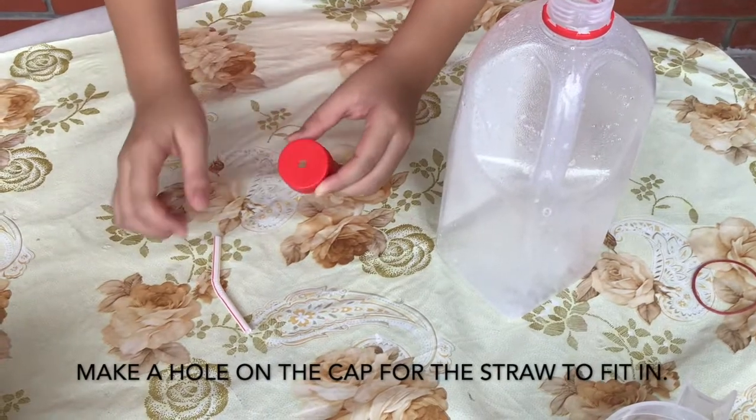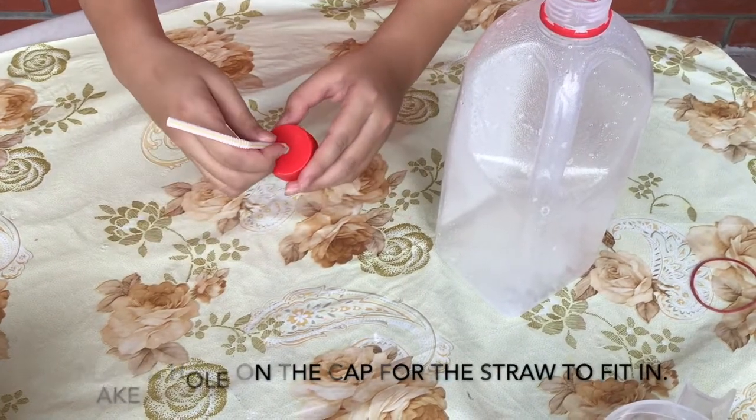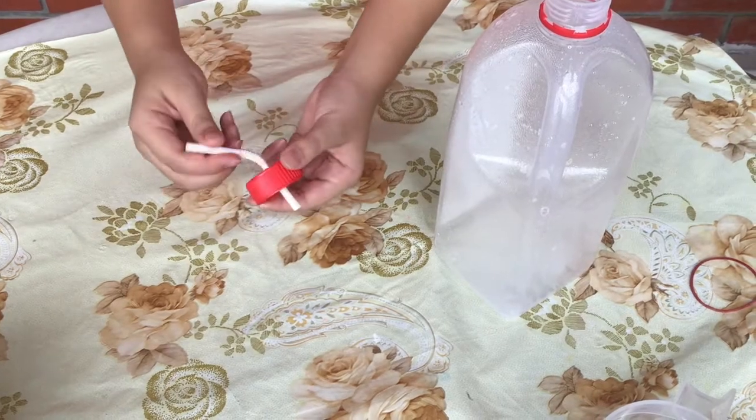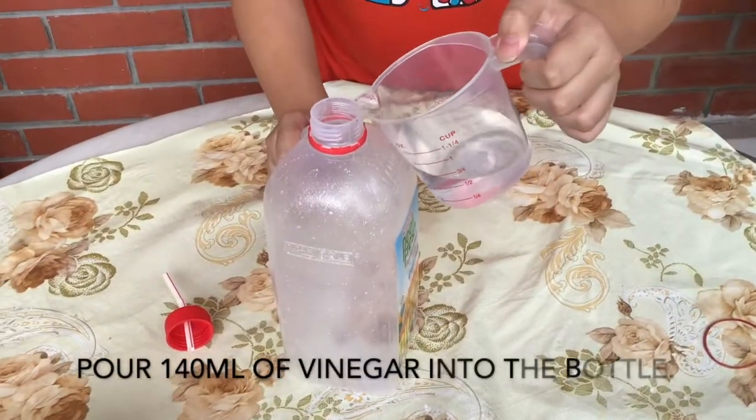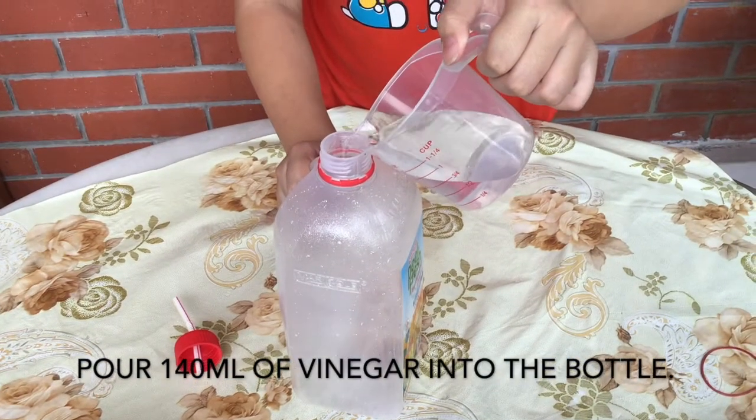First, make a hole on the cap for the straw to fit in. Pour 140 ml of vinegar into the bottle.